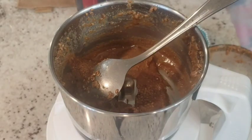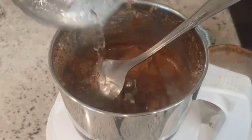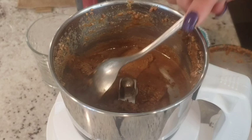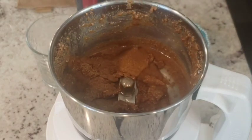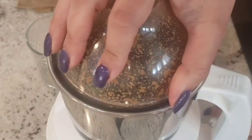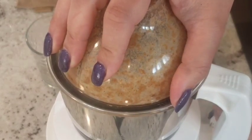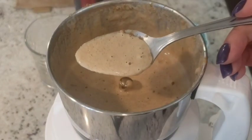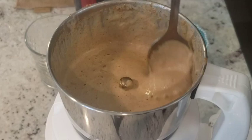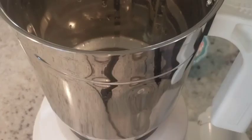If you feel it should be a little more watery, go ahead and add water. You can skip this part if you want to make hummus without tahini sauce — instead of tahini you could use yogurt or curd. But this is how it's traditionally made, and just to make it similar to store-bought, I'm making it this way. This is the consistency I wanted for the tahini sauce.